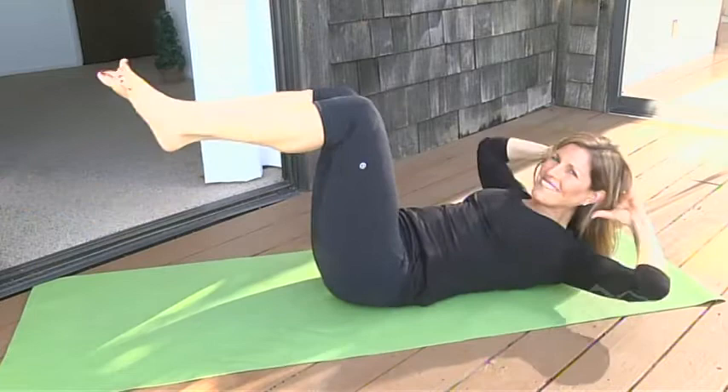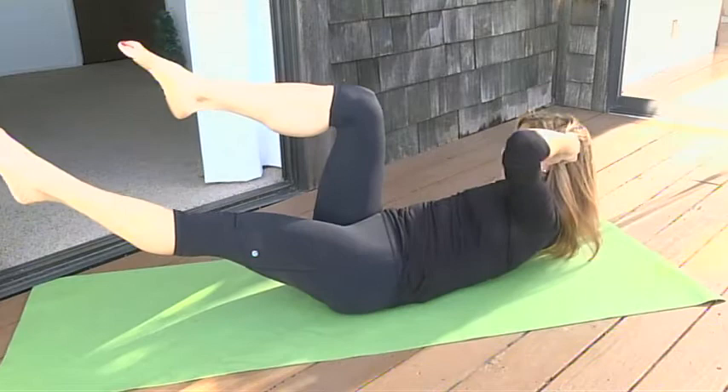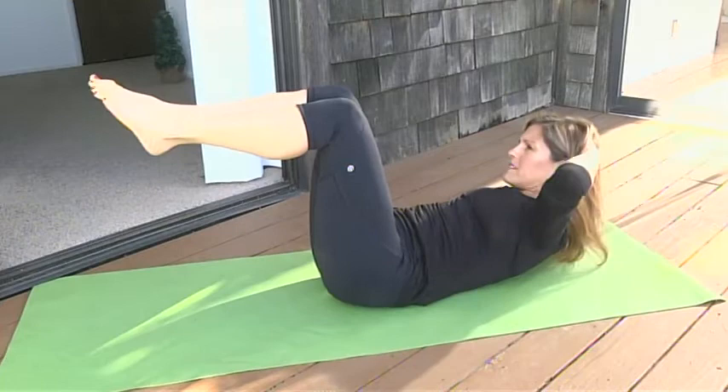Exhale — it really tunes right into your oblique area, your waist. If the leg movement is too much, just stay in tabletop or you can even put your legs down. Exhale and good.